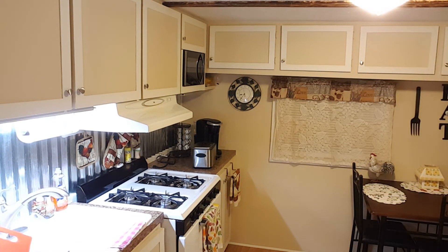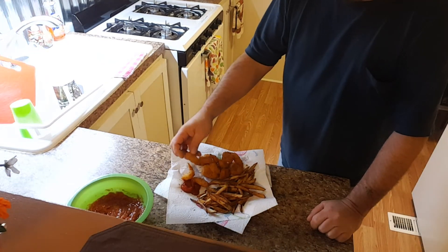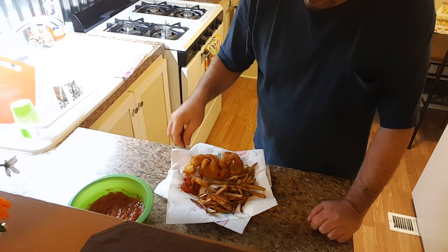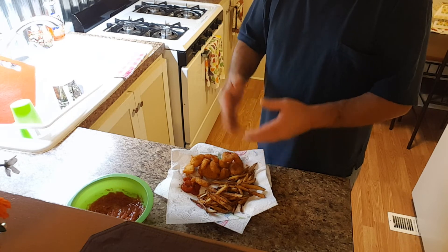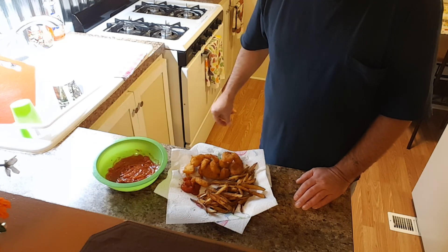Okay and we're back — and I want you to look at this. There it is — look at how nice that shrimp turned out, look at that, that's just beautiful. A little bit hot but beautiful. So there it is: homemade fries, shrimp, and homemade cocktail sauce.